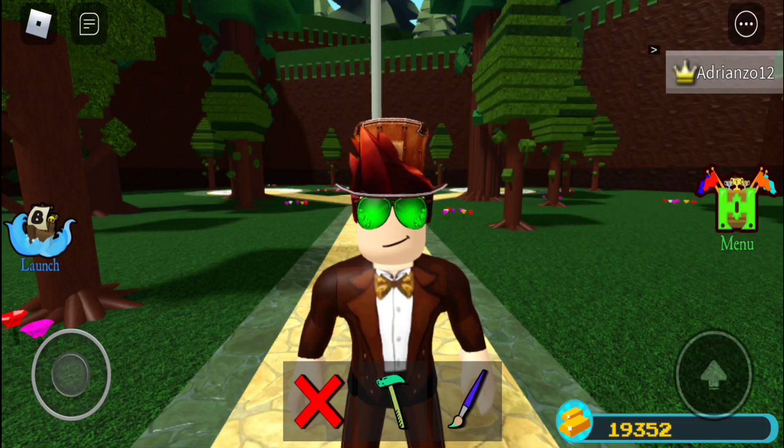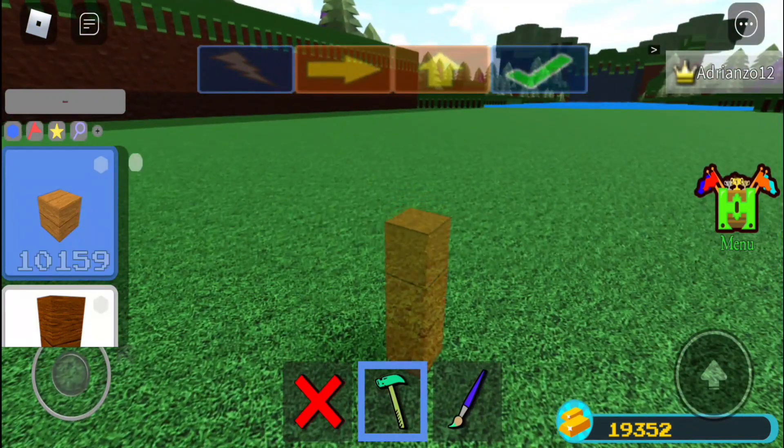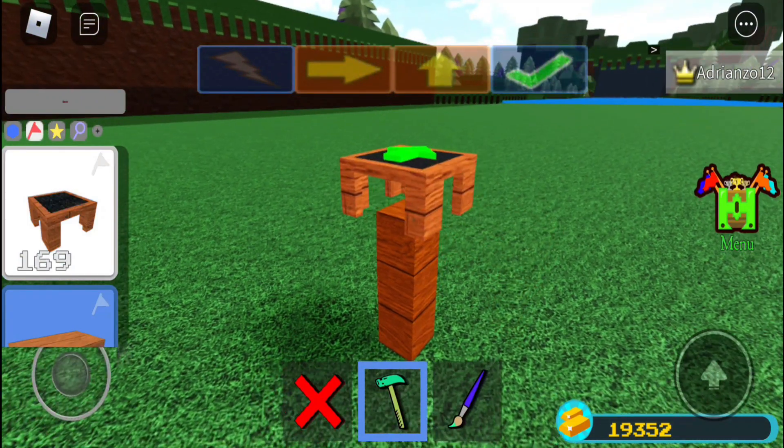Hello everybody, welcome back to another video — a simple jet ski suit. It's quite fun, it's simple, and yeah, let's get started.